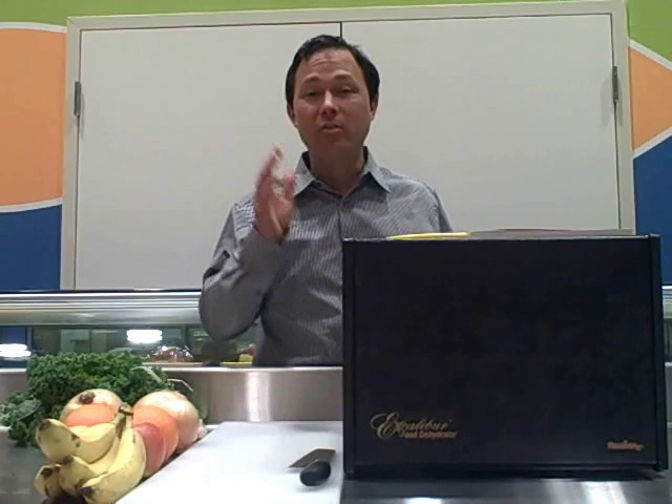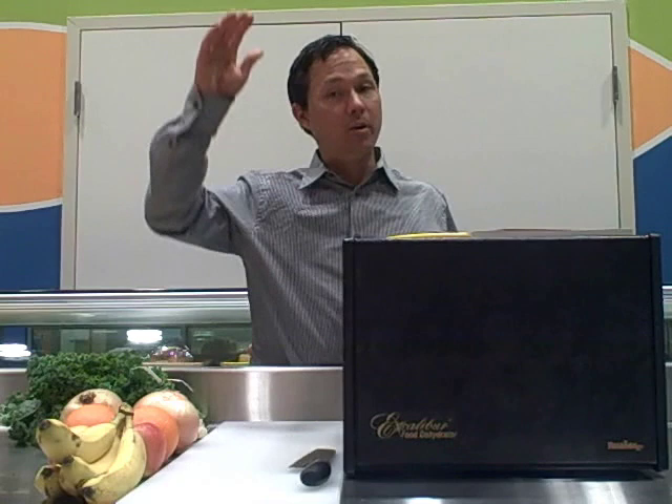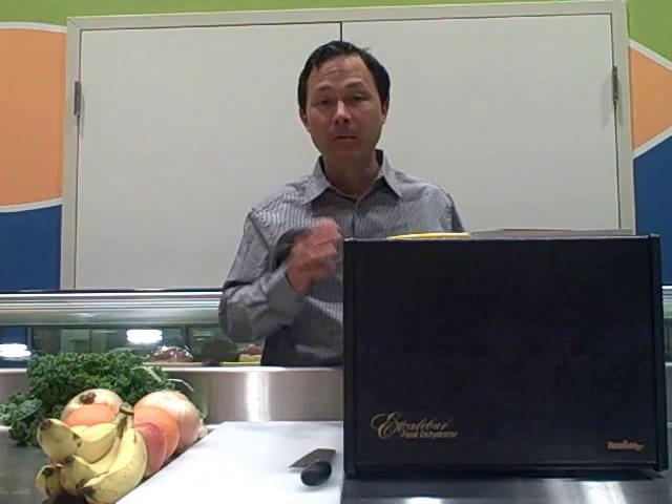With the Excalibur dehydrator you can set the temperature anywhere from 85 degrees on the low end up to 155 degrees. For foods like beef jerky you want to put it up to the high end, and for raw foods you definitely want to keep it on the low end. I'd probably set the Excalibur to about 105 degrees to keep all the enzymes and the most nutrition in the food.